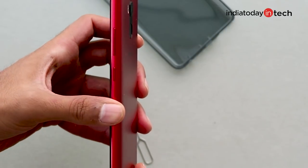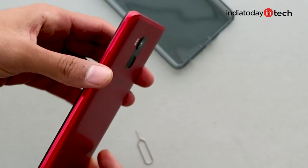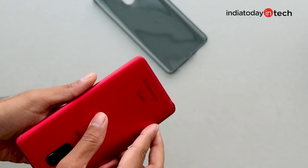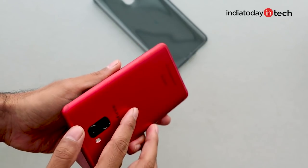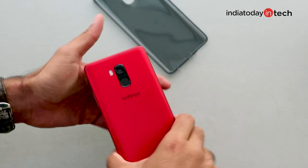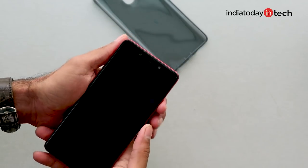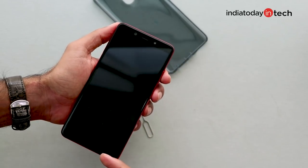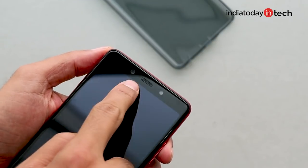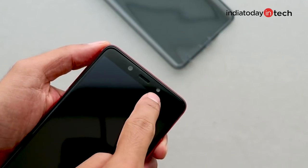The build quality of the smartphone is pretty terrific — it uses solid metal all around. The edges are chiseled finely and the back is rounded ever so slightly to give it a very good ergonomic hold in the hand. For a phone at this price, it has amazing build quality. At the front you'll see bezels at both the top and bottom — there is no notch. At the top bezel you'll find the front camera, ambient light and proximity sensors, the earpiece, and the front flash.